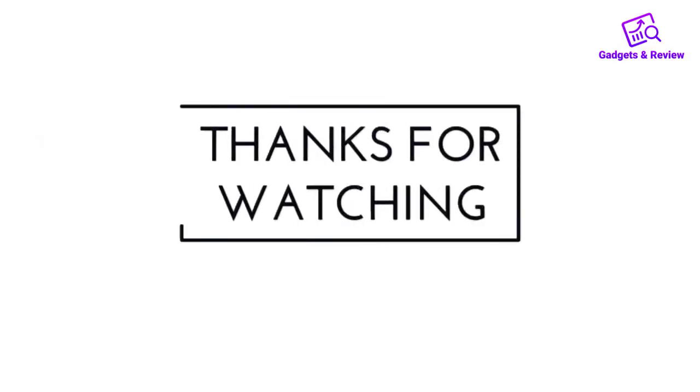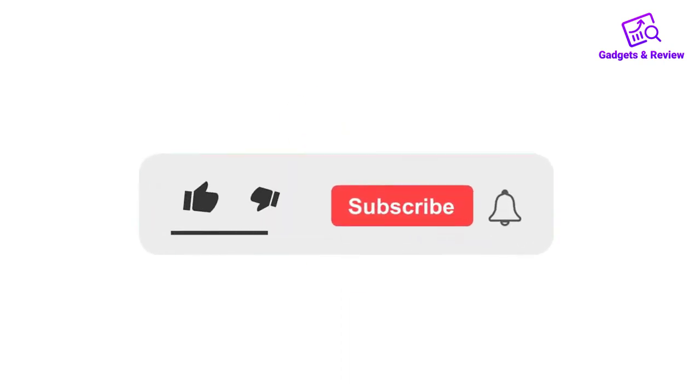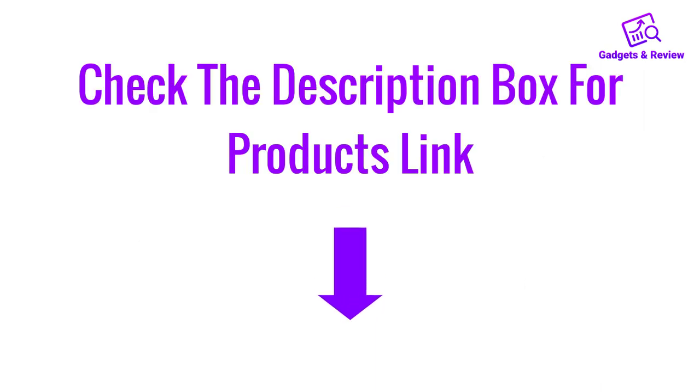Thanks for watching this video. If you like this video, please like, share, and comment. Don't forget to press the notification bell icon to get new update videos. Also check the description box for product links.